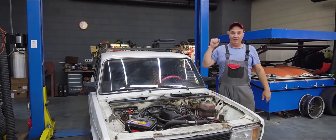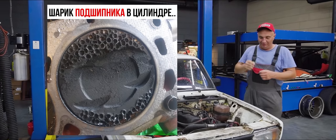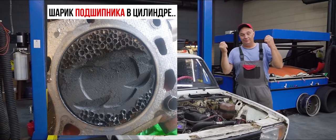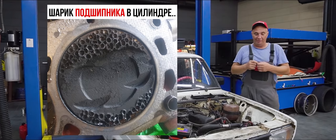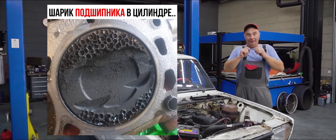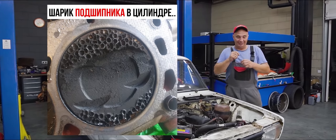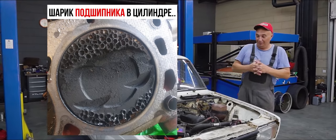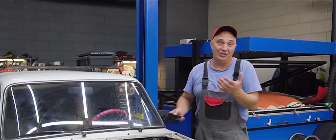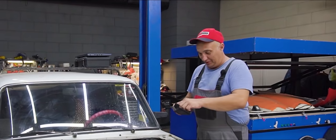I saw this picture recently. The writing indicates that a metal ball found some way into the cylinder and made a bunch of nice round craters on the piston crown. We'd like to do something similar — make some of our own that'd be just as round and smooth.